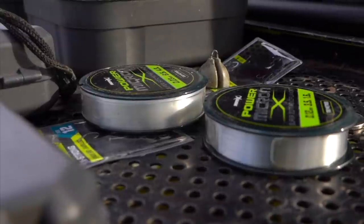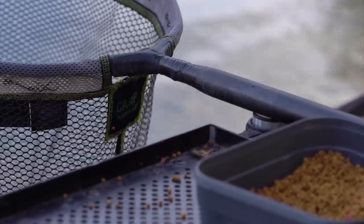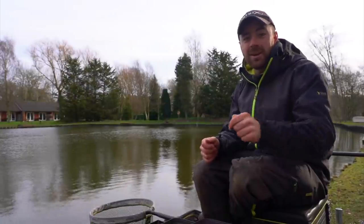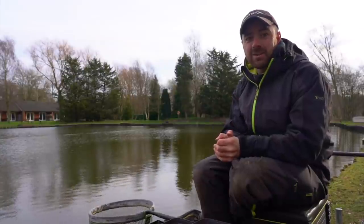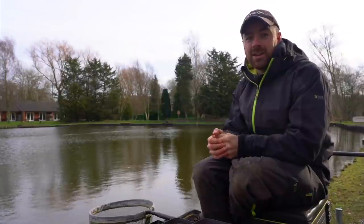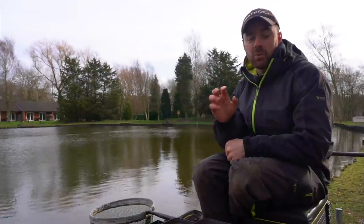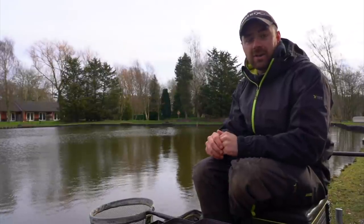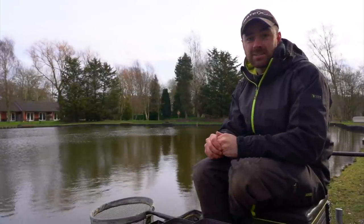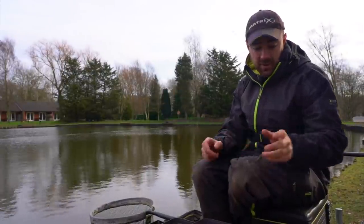We're talking light lines and small hooks fishing against heavy lines and big hooks — that is the concept. No cheating, pause the video now and drop us a comment letting us know what you think is going to win. The concept is simple: I'm going to fish two hours on one heavy rig and then one light rig, do a weighing in between and at the end, and find out if it makes a difference.